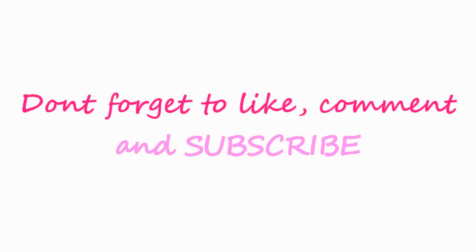Thank you so much for watching and don't forget to like, comment and subscribe. You can also check me out on my social media, all the links will be down below. Thank you for watching, bye guys!